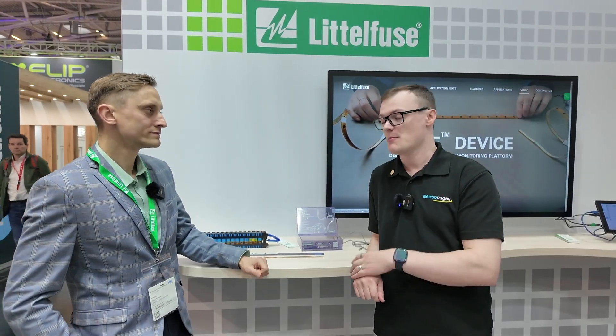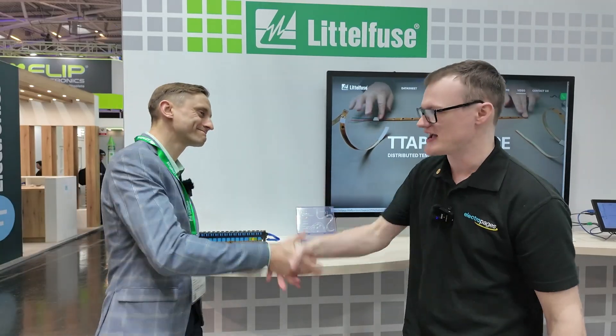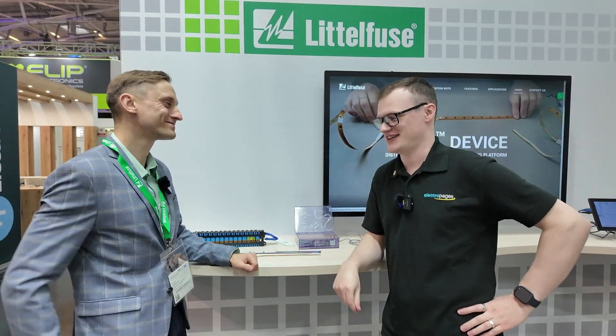Hello and welcome to this video for Electric Pages. I'm your host Robin Mitchell. Today we are here at Munich Electronica 2024, and it's been an absolutely fantastic event. I'm joined by my very good friend Paulius from the Littelfuse stand. Thank you for having us today — nice to have you here.